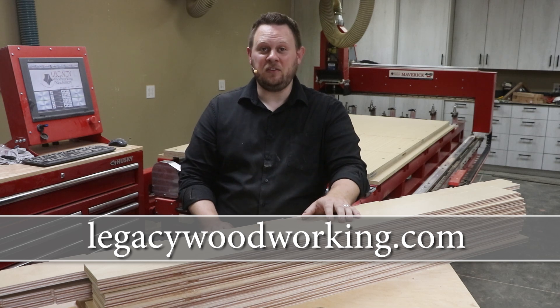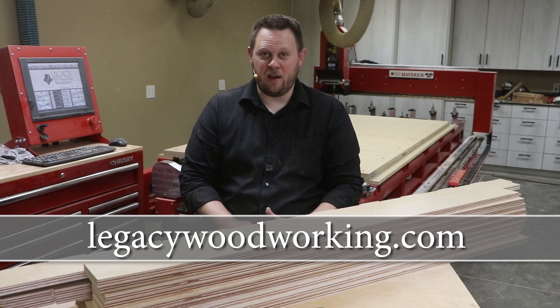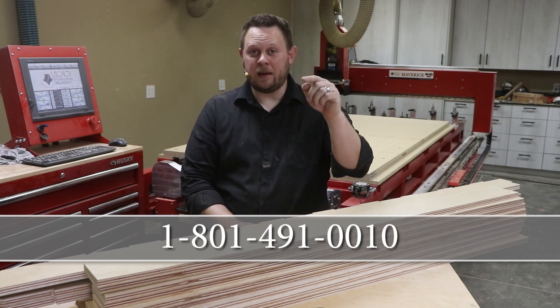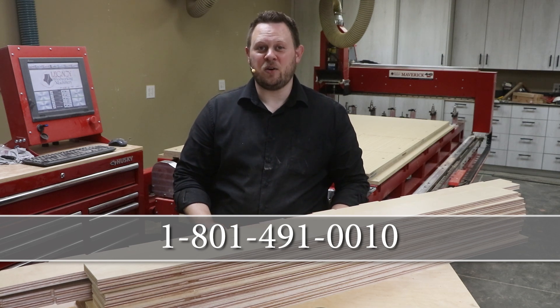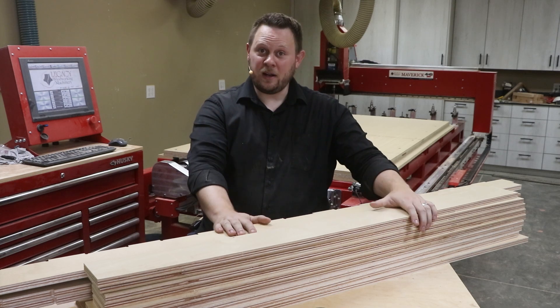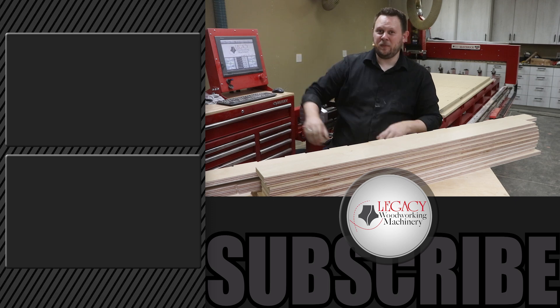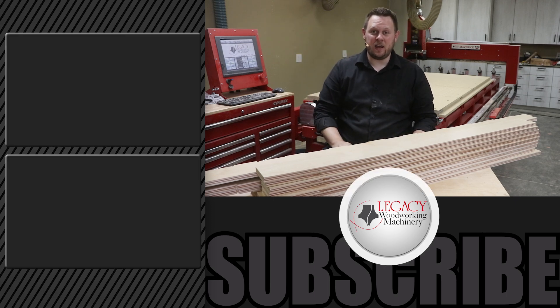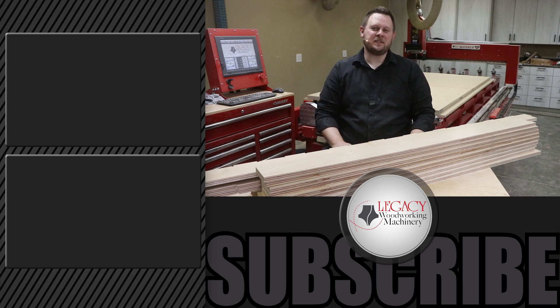If you're interested in learning more about what a Legacy CNC can do for you, I recommend you visit our website at LegacyWoodworking.com. If you have any questions you can always leave them down below in the comment section, or you're welcome to talk with one of our CNC experts by calling 801-491-0010. To see more cutting demonstrations and project videos of the Legacy CNC in action, click right over there. Don't hesitate to like and subscribe to the channel and check the notification box so you're notified when new videos come out. Thanks for watching, and remember: Legacy solves more woodworking problems than any other CNC manufacturer in the industry.